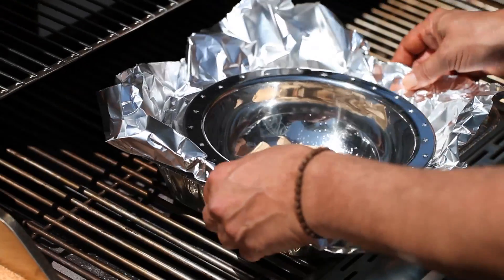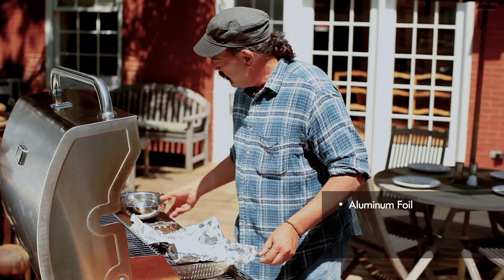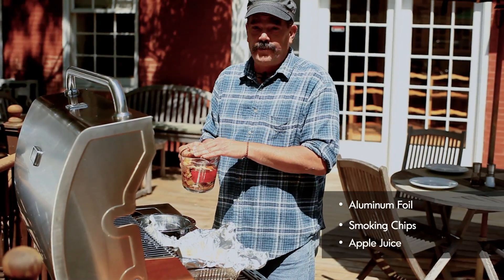The next thing we need to do here is we need to get our smoke packet going on. We're simply going to take a little piece of aluminum foil. We're going to add some dry chips and some chips that I've pre-soaked in apple juice.